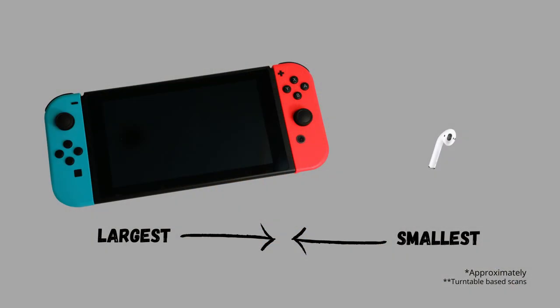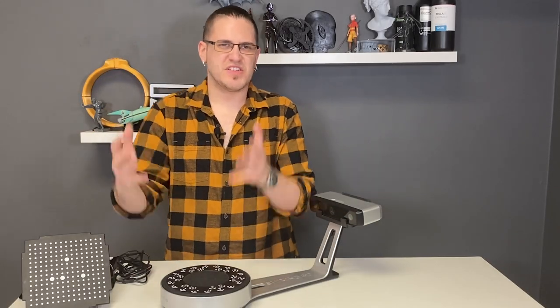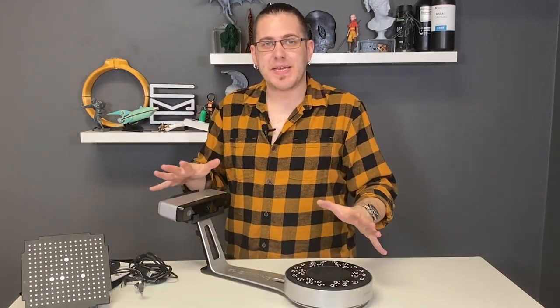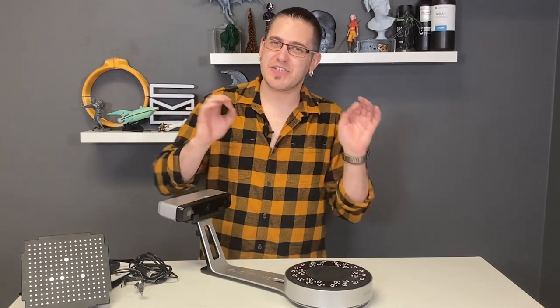I don't know what that is off the top of my head, but probably a cube about that big — head size, give or take. I have a big head, so maybe not my head. So the EinScan SP is definitely one of the most capable tabletop 3D scanners, at least on paper.